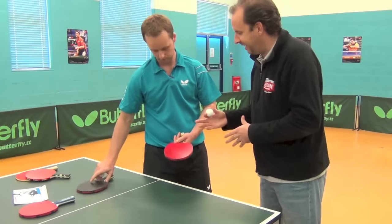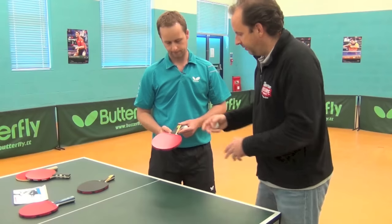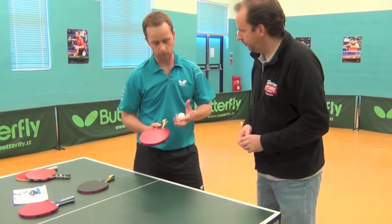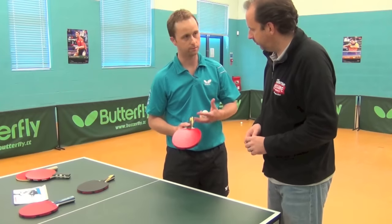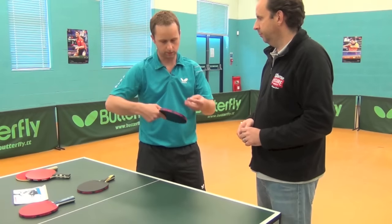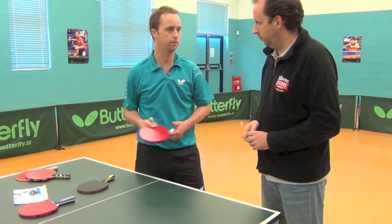So if a player is keen to try and progress the game quickly, is there a downside of them moving up to a bat like this too soon? I think there is, because if you go on a fast bat too soon, your shots are going to be compromised, because you want to keep that ball on the table. It's fast, it's lively, so your shot technique is going to be compromised when you're trying to develop.